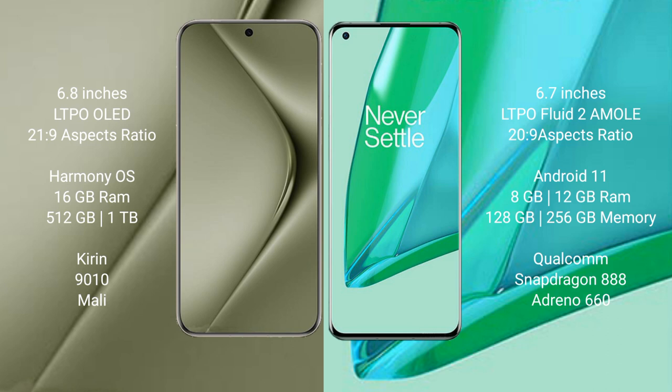The Huawei Pura 70 Ultra runs on the HarmonyOS operating system, while the OnePlus 9 Pro runs on Android 11.